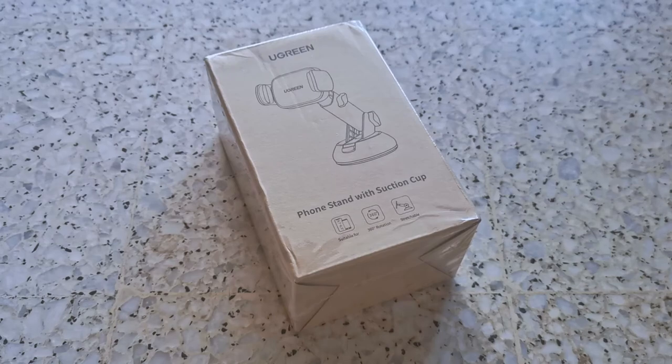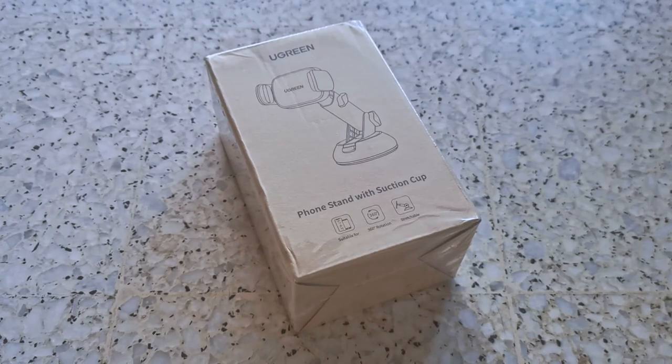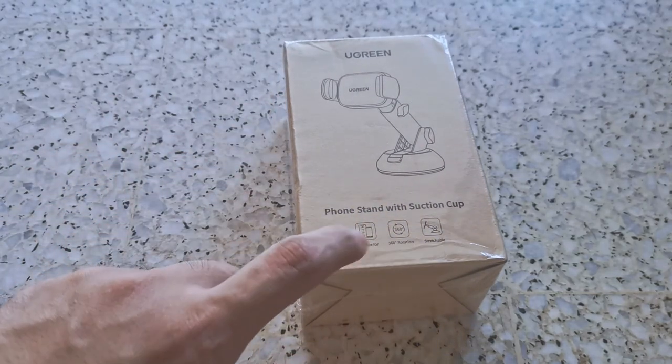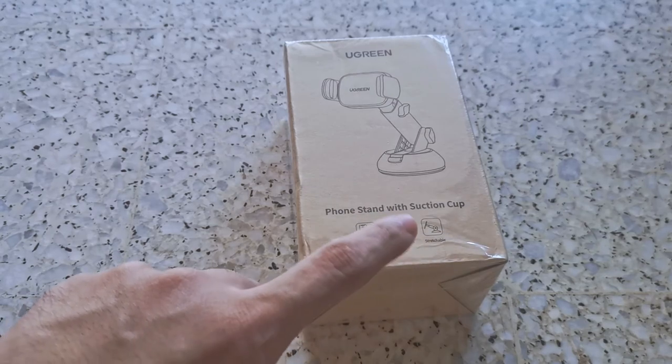I've been planning to get a phone holder to record some drive vlog with my smartphone, because sometimes I don't really want to use the GoPro. That's why I bought this, because it's actually suitable for all kinds of phones. It has 360 degrees rotation and it's stretchable as well.